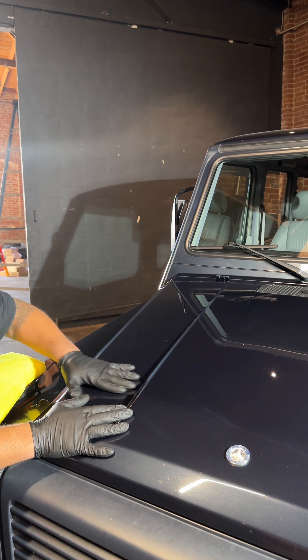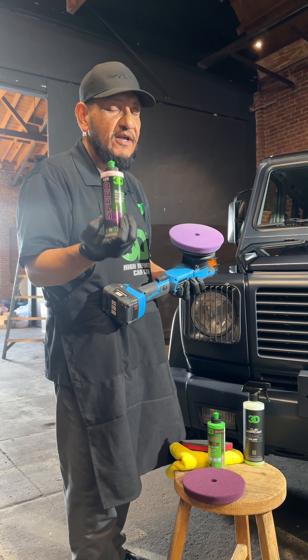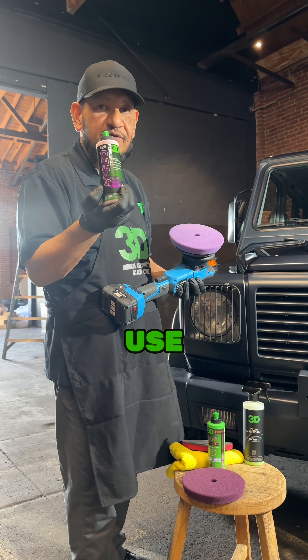Now that we've cleaned it, you guys can hear the difference from before and after. So it's very important that you clay the surface before you do anything — before you wax it, before you polish it, it's better to clay it. That way you take off all the airborne contaminants that are stuck on the paint.